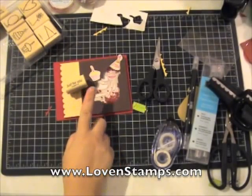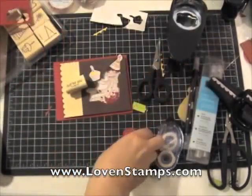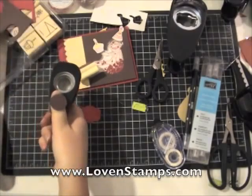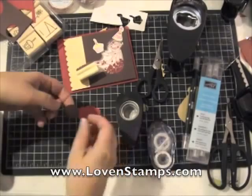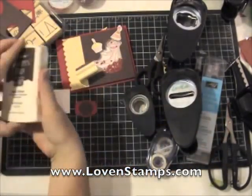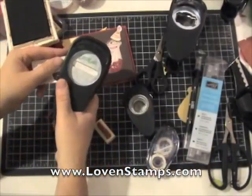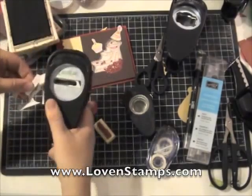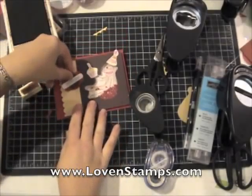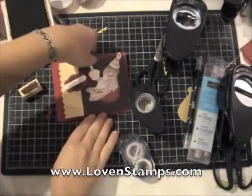Now we do need a greeting. I'm going to use the 'Just For You' that's part of the stamp set and give it a little extra oomph using several punches. The Designer Label punch is going to be the background for our greeting. Next I have the 1-inch circle punch that I'll punch from Chocolate Chip cardstock to match our Chocolate Chip background. The 1-inch circle layers perfectly with the Designer Label punch. Now I have my Word Window punch and another piece of Confetti White cardstock. I'm going to stamp 'Just For You' first in basic brown ink, then use my Word Window punch upside down — as I do with all my Stampin' Up! punches — and cut that out. That way it looks like I've stamped perfectly in the center. I'll take that layered punch piece and stick it down on our card.